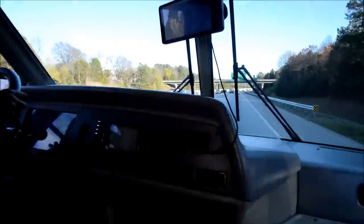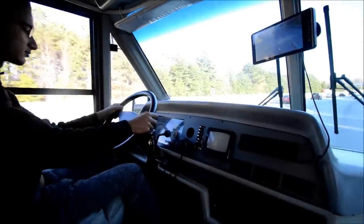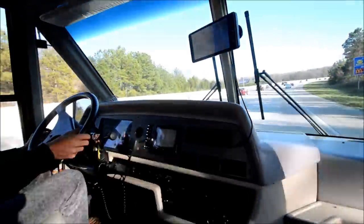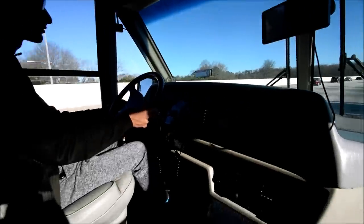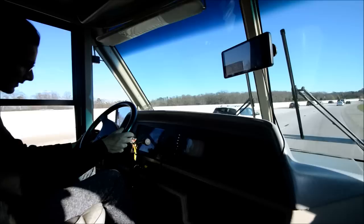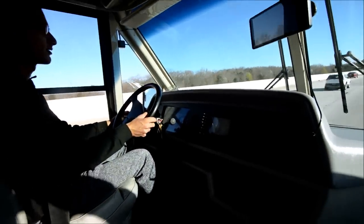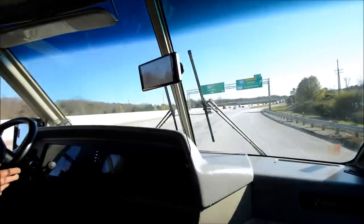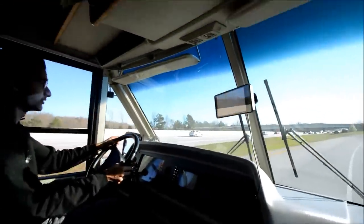Drives really well. Let's see if this cruise control works. We're going downhill so I'm not going to test it now. It may not work or I may not be using it right — I'll try it again on the way back. Anyway, it drives really well.